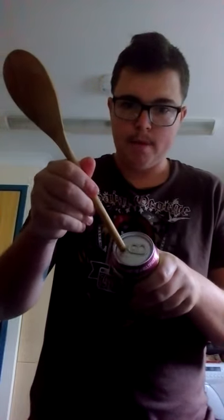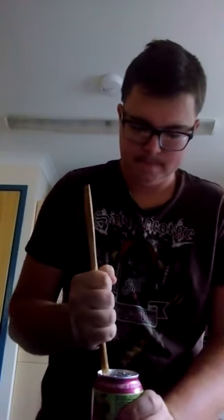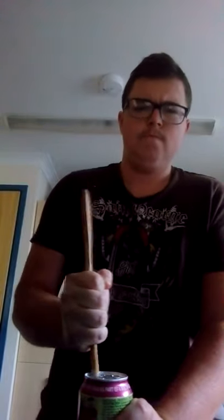So all you have to do is get your spoon and rub there — and do you hear a massive pop? Ready? Let's go. And there is your open can.